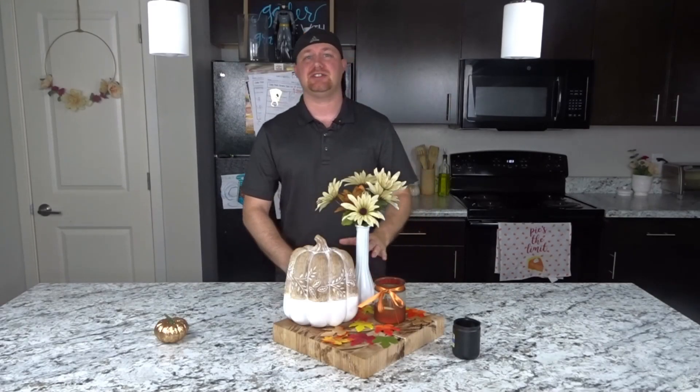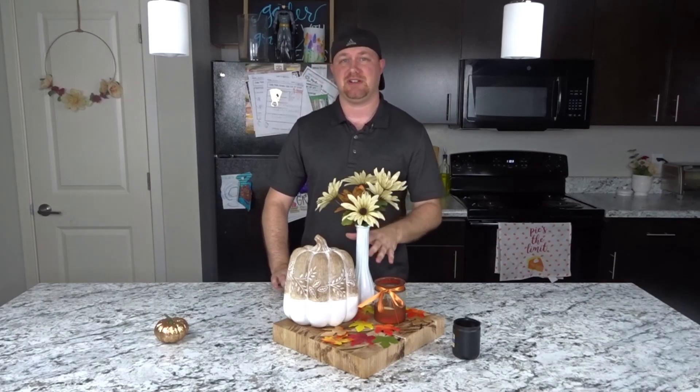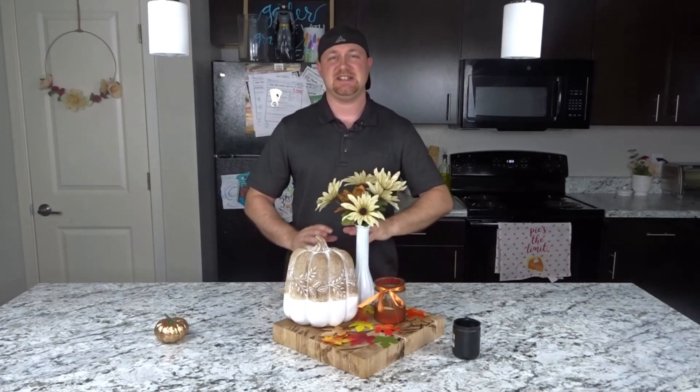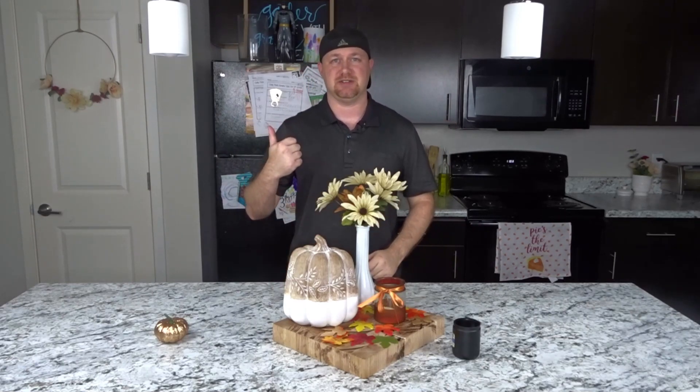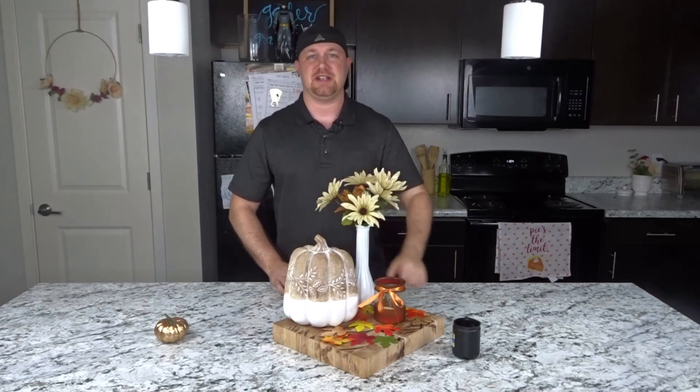Hey everybody, welcome back! Today I'm going to show you guys how to cook a breakfast made for a gamer. You see, gamers get this bad reputation of eating crappy food - Doritos, Mountain Dew, having Cheeto fingers. I'm going to show you guys how to do this easy-to-make breakfast that is both nutritious and will improve your gaming one thousand percent. Put down the Pop-Tart, trash the toaster strudel, drop the donut, get rid of the granola...